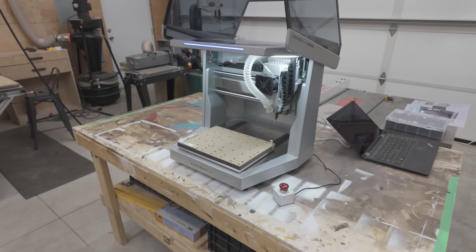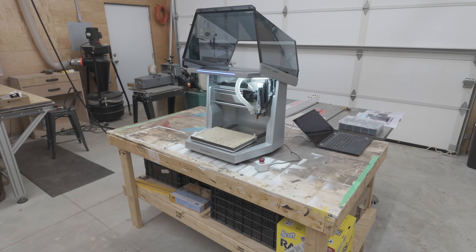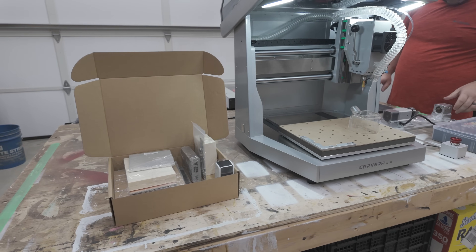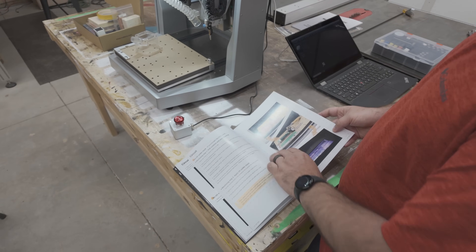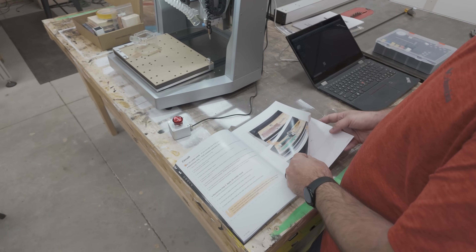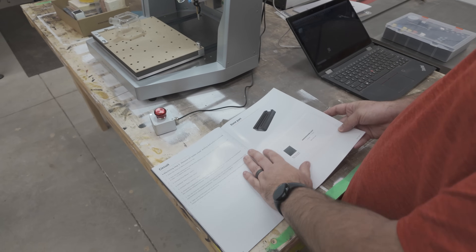Setup was a breeze. It literally was plug in a few cables, and we had the machine moving within minutes of getting it unboxed. Then upon reading documentation and looking at the software, we were actually making our first project within an hour.